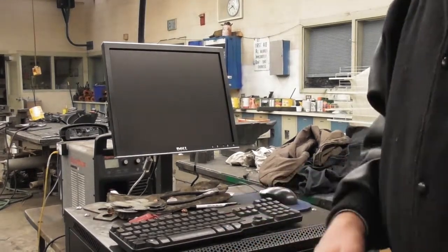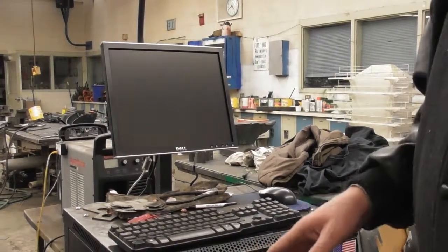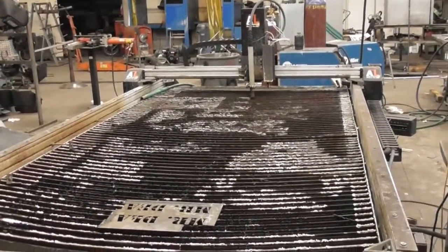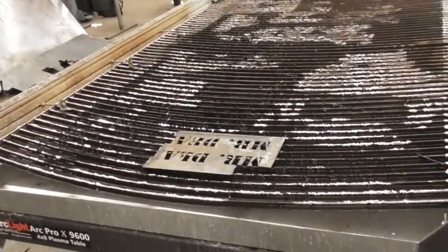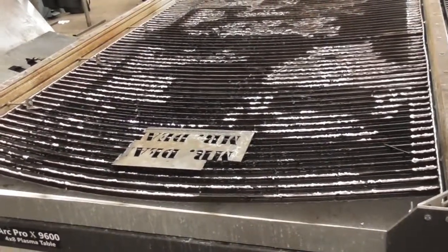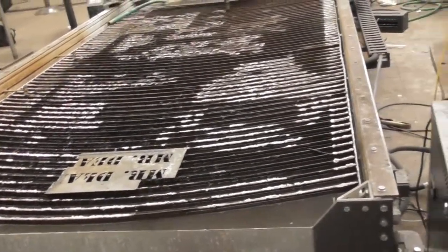We're going to look at turning on the machine and getting it ready in preparation for cutting something on the plasma torch. First of all, you can see that we've got the plasma table ready to go. I've got a small piece of metal ready to run a test on, but we're going to set up and show you a couple of things we need to do — maintenance on the machine as well as turning it on. The very first thing we've got to do is start the machine.